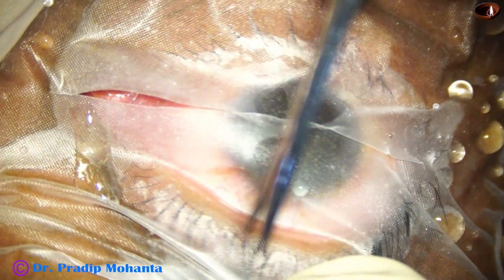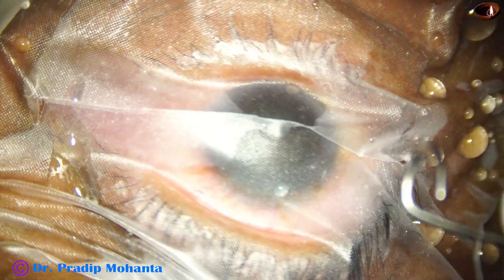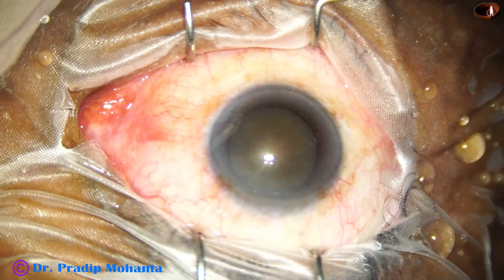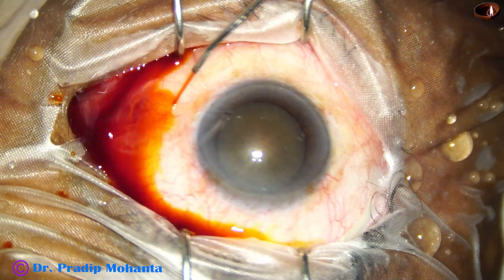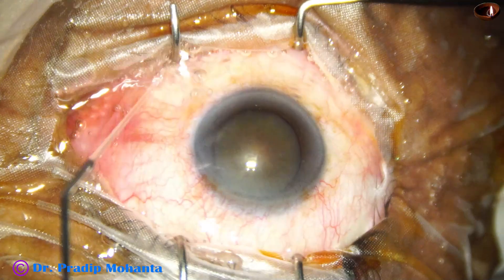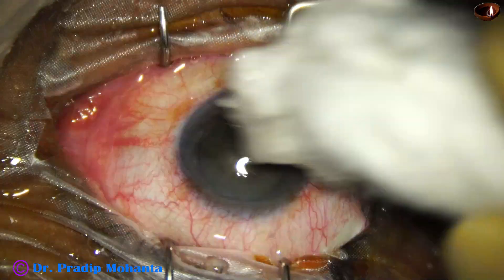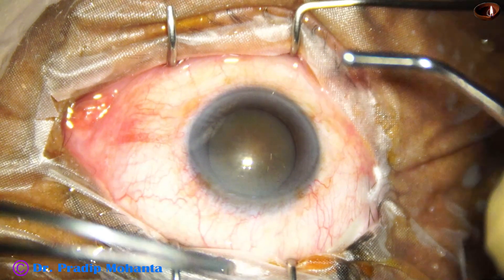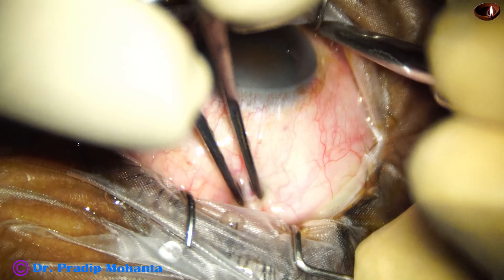The draping should be such that the eyelashes are covered nicely. Then apply a speculum, and now the ocular surface is thoroughly cleaned by applying some drops of povidone iodine. This is a very important step. The ocular surface has been prepared in the preparation room; a few drops of povidone iodine have been applied and kept for 5 minutes.